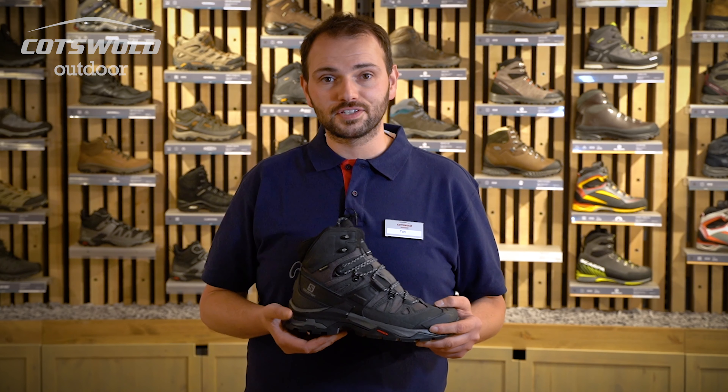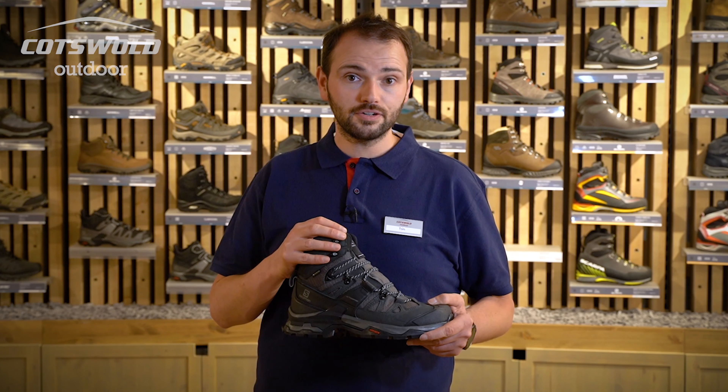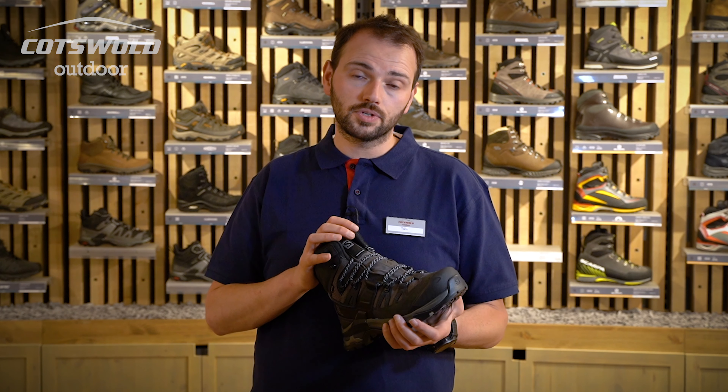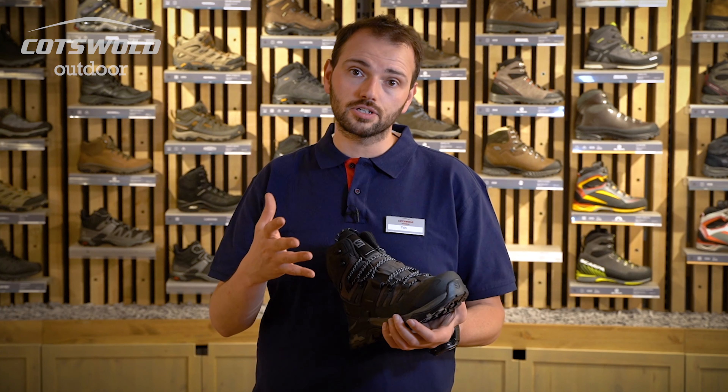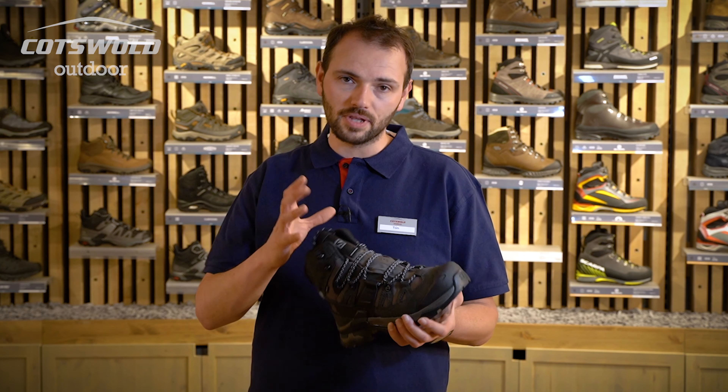Another feature of the Salomon Quest 4 Gore-Tex is the great support that you get from the ankle cuff. You can lace it in different ways to make sure that you get the support you need for longer hikes as you start to push your distance or go into uncharted terrain without any pressure.